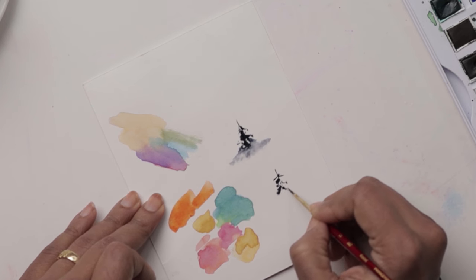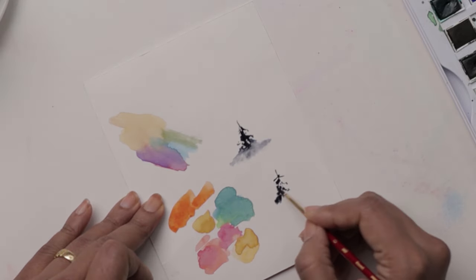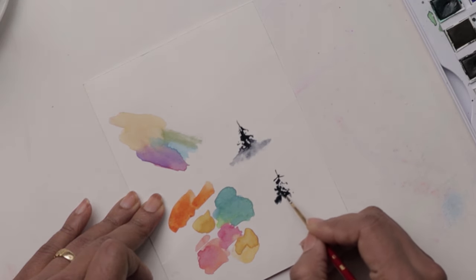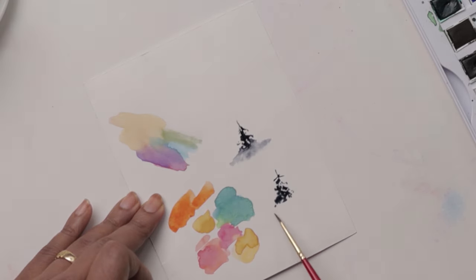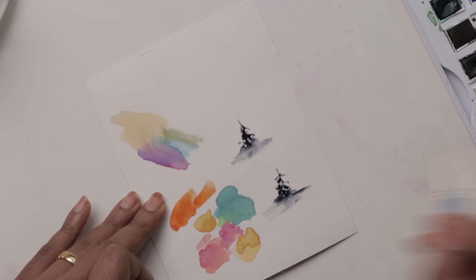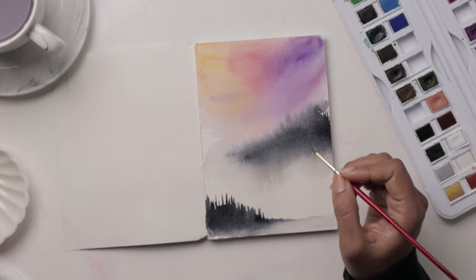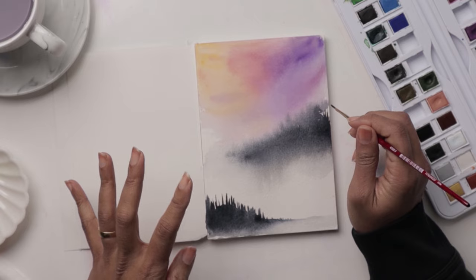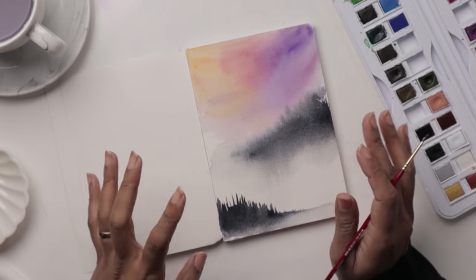Another way to do these trees is to do your little line and then go sideways as opposed to going downward. Feel free to leave some gaps in between because most of the firs aren't quite full, especially on mountains — some are eroded by the wind. Make it look natural, make it look loose and just have fun. We're waiting for this to dry a little bit more because if we don't allow it to dry properly we're going to get blooms and we don't want blooms.